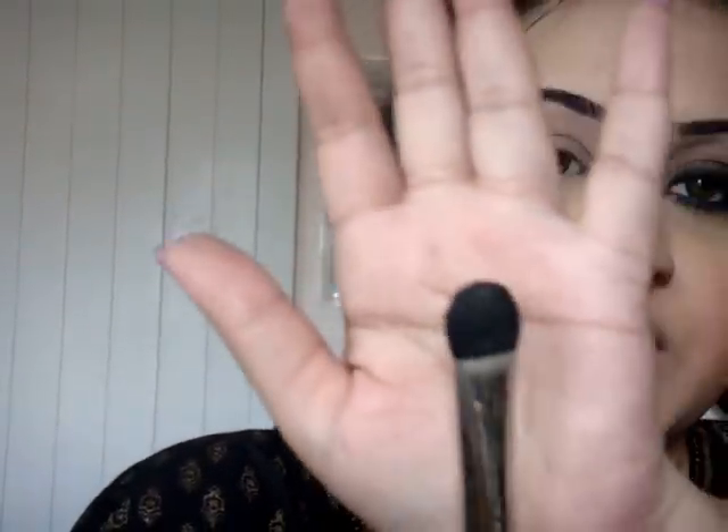I'm going to use a big fluffy brush - this is the MAC 227, a really big fluffy brush. I'm going to pick up some highlight colour and this goes just directly under the brows, and just blend it down, not too strong.